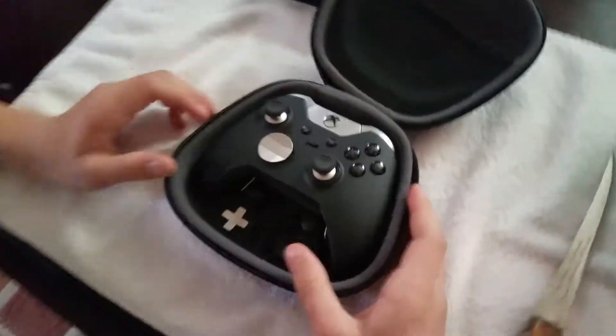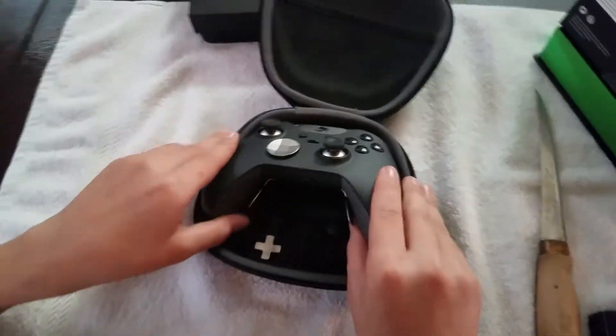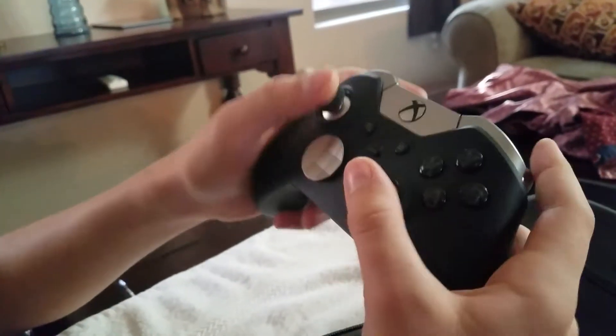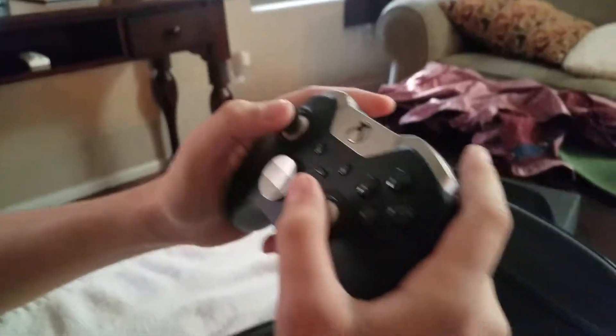Oh my god, this thing's beautiful — look at that! They already got the paddles pre-installed, and it has settings 1 and 2. Nice. You can also change out the d-pad for the traditional, but it already looks nice as it is.